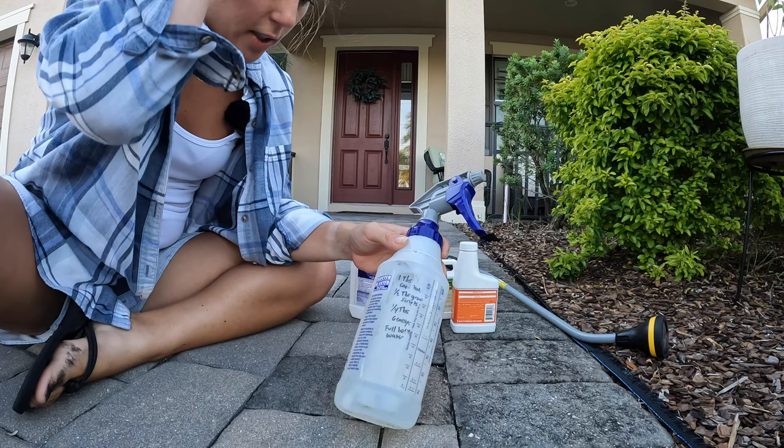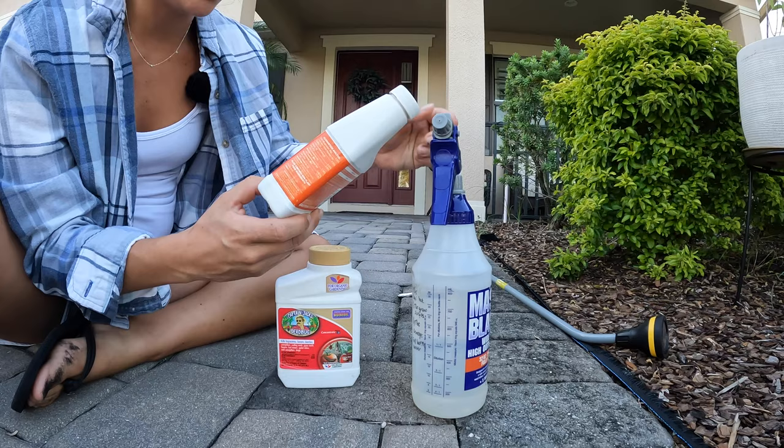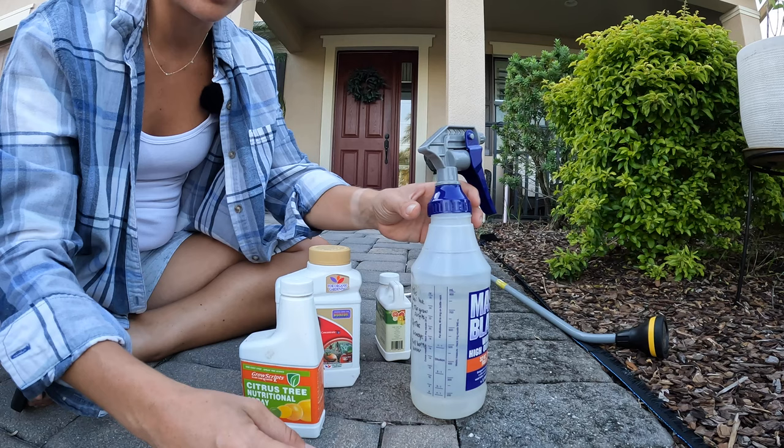So I've got one tablespoon of Captain Jack's Dead Bug right here, followed by half a tablespoon of citrus tree nutritional spray growth scripts, followed by a quarter tablespoon of Genesis, which is kind of like a fertilizer for a citrus tree. I already went ahead and filled this up with water so I could film this out here. Let's just mix it up and then I'll walk you through how I spray it — it's really pretty simple.